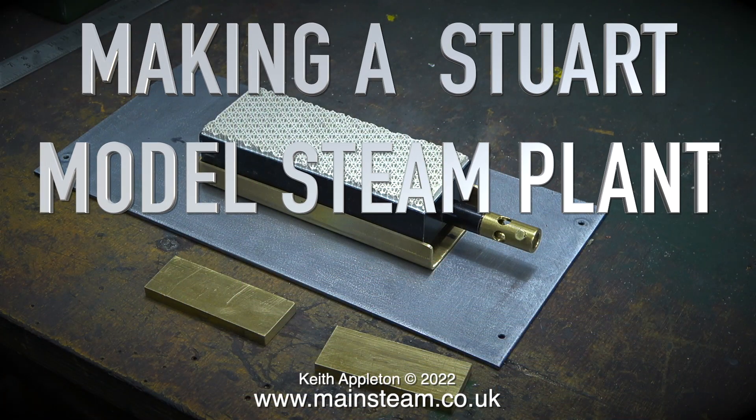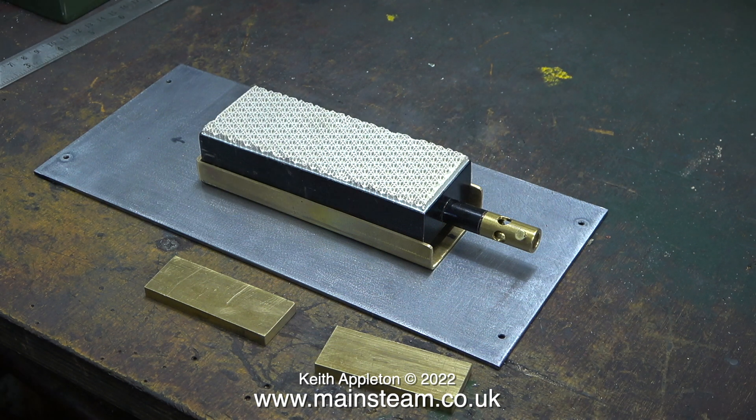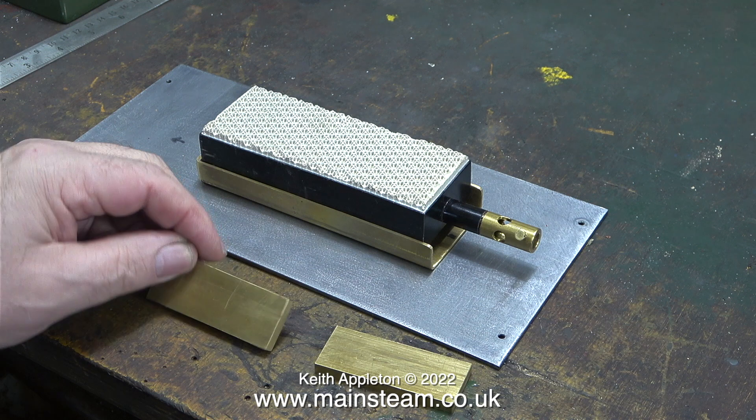Making a Stuart model steam plant. This one is part 55, machining the Stuart 504 boiler base clamps. I showed the pieces of metal I was going to use for the base clamps in an earlier episode, along with an explanation of why I was using them. I'll repeat that explanation: once a steam plant is completely finished and working, it will be dismantled and shipped in component parts to the USA. The 504 boiler and its base will be all part of one unit, which also includes the gas burner.